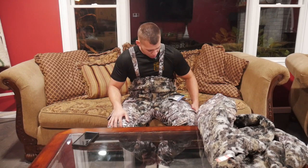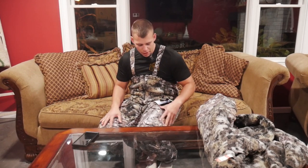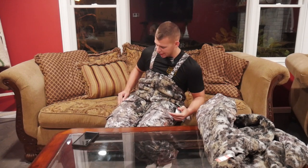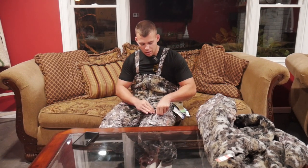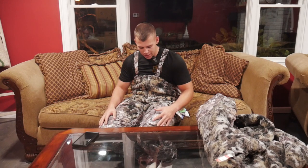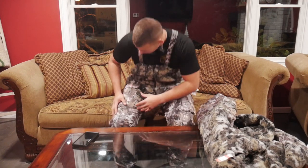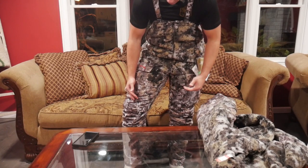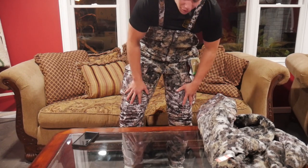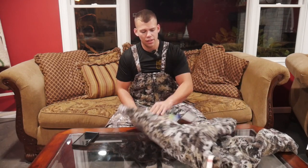I just threw on the bibs. First impressions: I like them. They're pretty heavy, which I like — it feels like they're gonna keep me warm. I've obviously never worn them out and I've never owned a Sitka product, so I can't say for sure, but I like them. I think they're high quality and there's a lot of detail put into them. One thing I like is that the lower half of the bibs — from your thighs down — is a different material than the wool, which is nice because you won't pick up burrs walking through a field. They did the same thing with the jacket too.